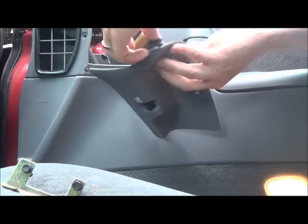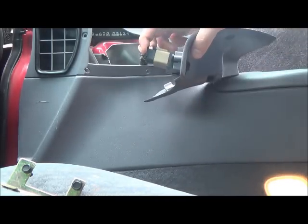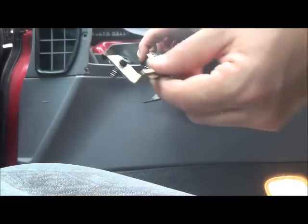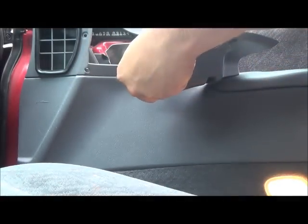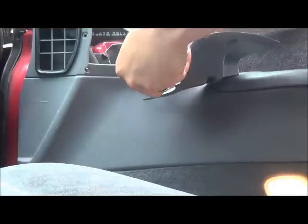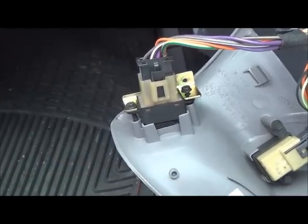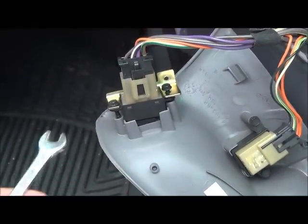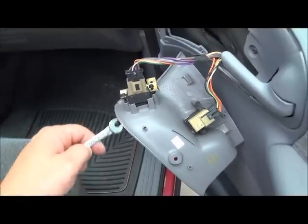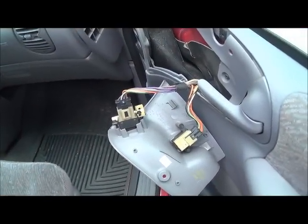Put it back in there. Take this harness here and basically just reverse the steps. Once you know this works, go ahead and put these little bolts back in, screw it back in, and you're all set.